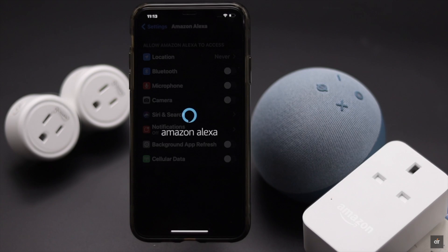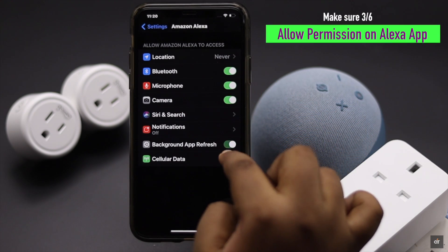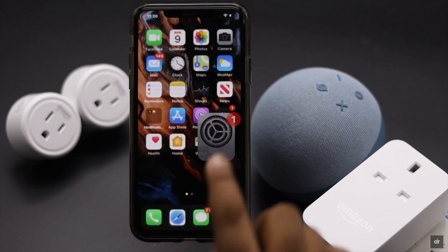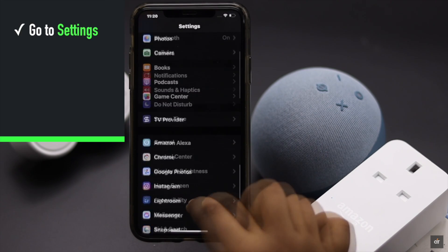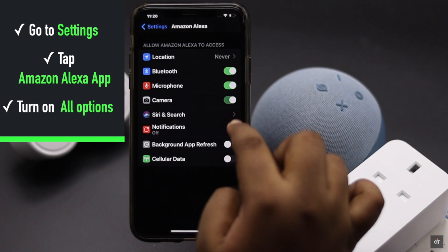If the Amazon Alexa app does not have proper permission to use Bluetooth, camera, etc. on the iPhone, it can create problems with the connection. Go to Settings, scroll down, and tap the Amazon Alexa app, then make sure all the options are turned on.